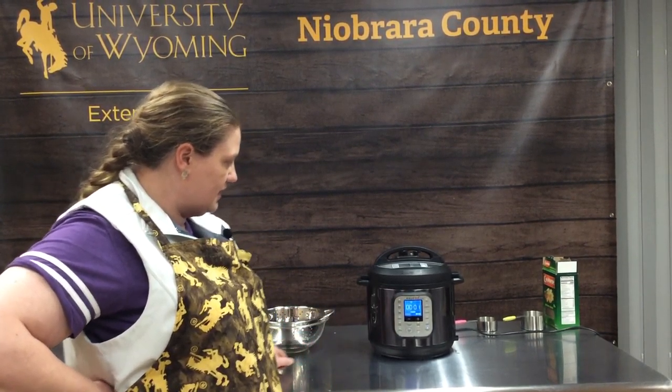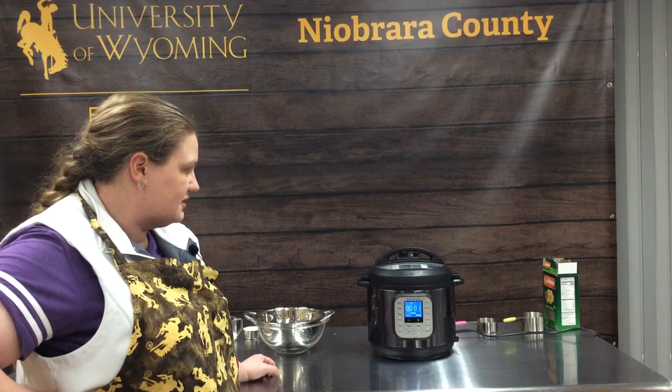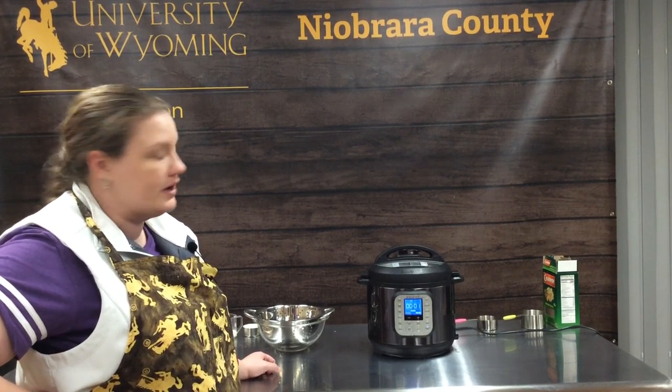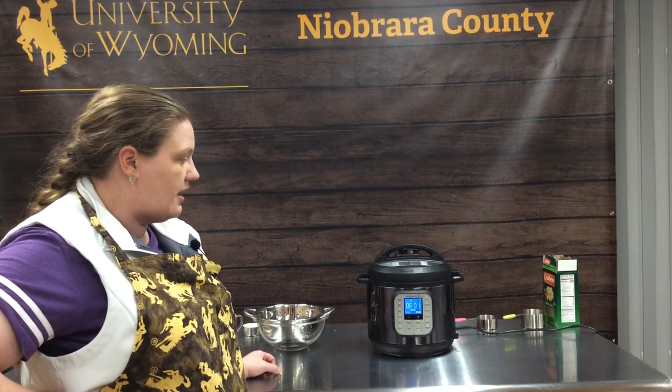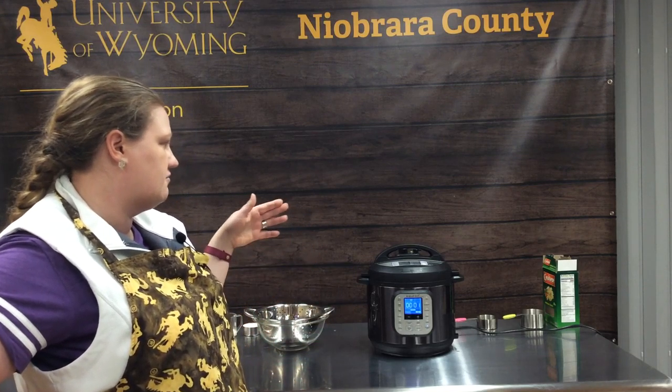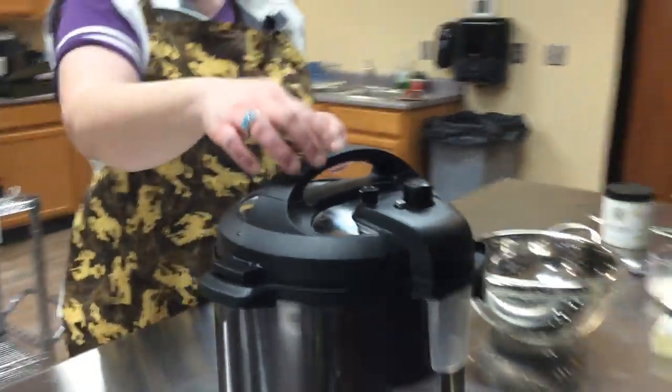We're in our final minute of cooking, so we're just going to wait for it to signal that it's done, and then we are going to quick release this. Pasta tends to spit quite a bit when you instant release it, so a lot of times you release and turn your vent off, and release and turn your vent off so you don't spew pasta water all over the kitchen.